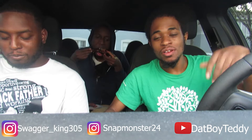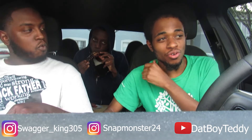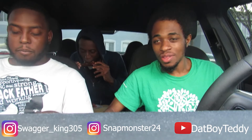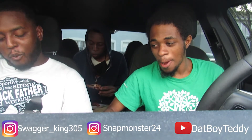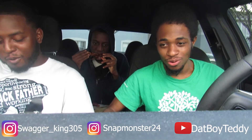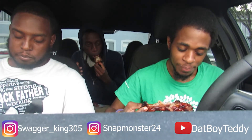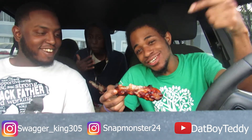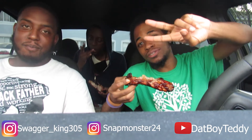Like this video, subscribe, hit that notification bell so you can know every time I upload. Comment down below what video you want me to do next. I'm gonna try to upload more — I don't know yet because they say Florida might be on lockdown again. Yeah, because we got 9,000 cases in one day. So I don't know if I'm gonna keep uploading, but thank y'all for watching. These are delicious — a 10 out of 10. I'm out, hit me up, man.